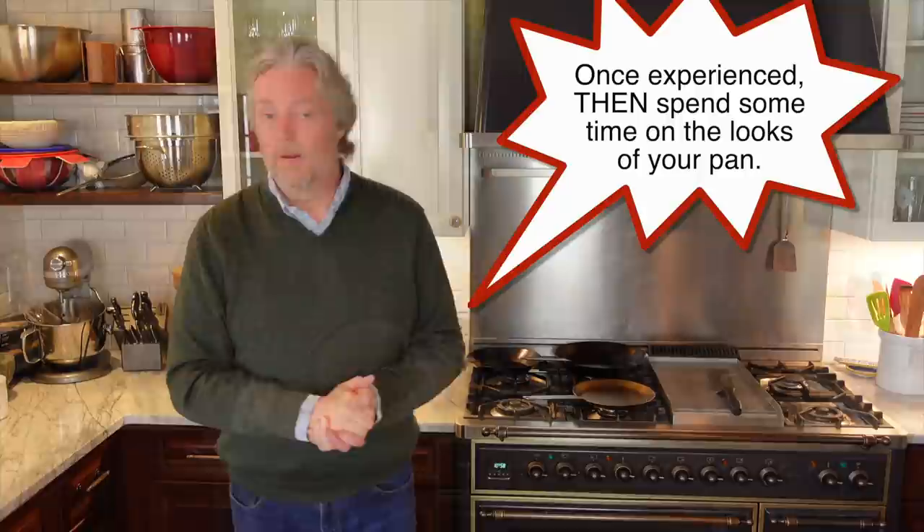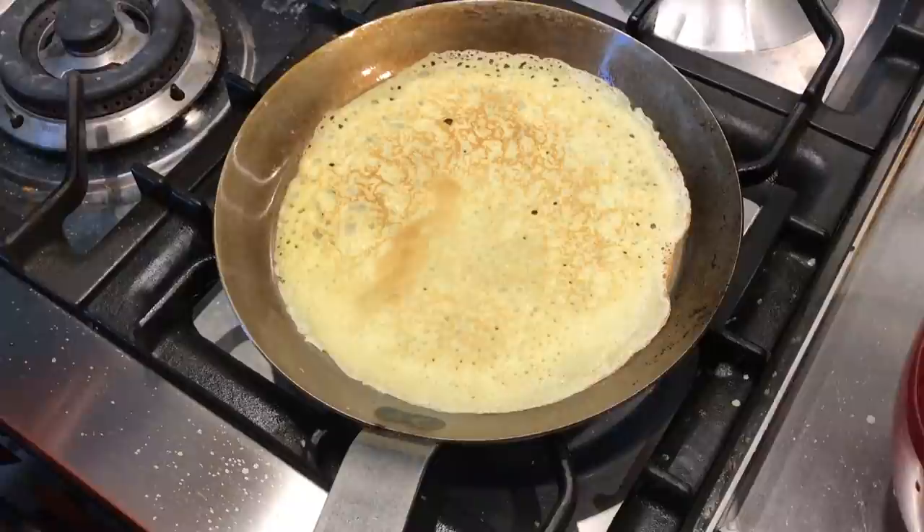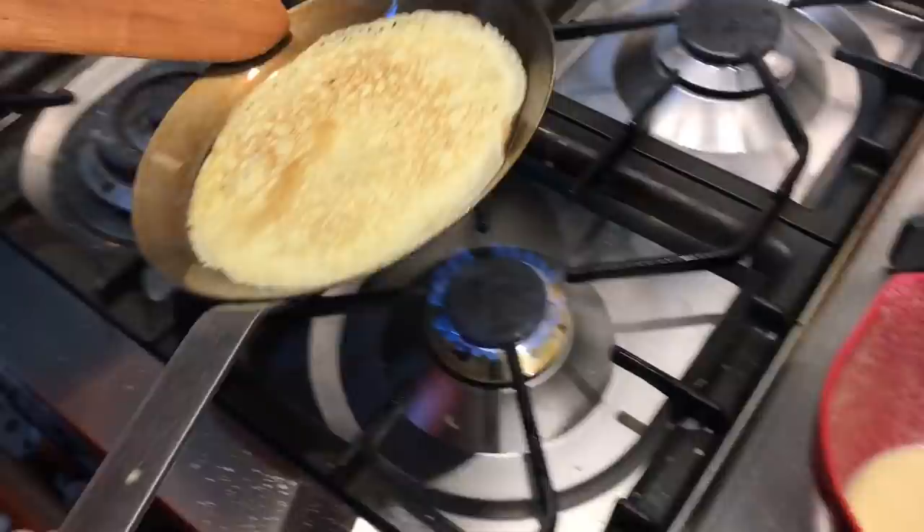For the Matfer nine and a half inch carbon steel crepe pan: it produced delicious non-stick crepes after the initial seasoning, it's very good quality carbon steel, it slid an egg with great non-stick performance, and it seems like a really great value. I like it a lot — give it a thumbs up.